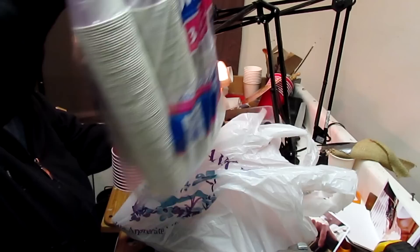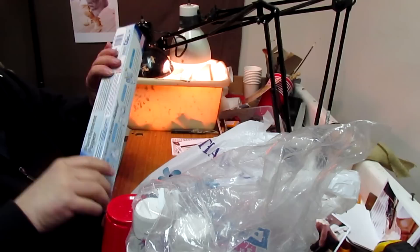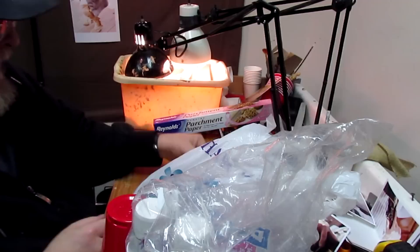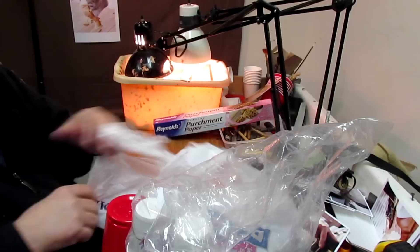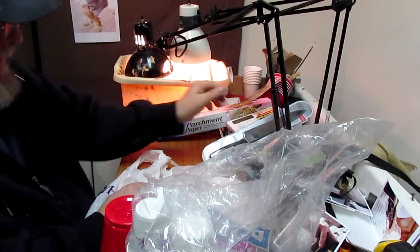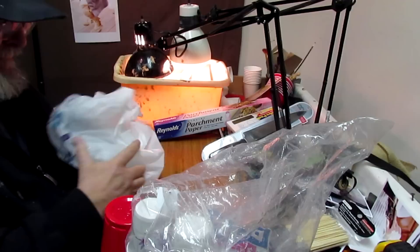I'm just gathering my sculpting tools together: little Dixie cups, big Dixie cups right there, parchment paper. You might be asking yourself what is this crazy lemon getting ready to do now. Plastic utensils, a good serrated edge knife, and the piece de résistance — I think that's how I said it — fondue sticks.